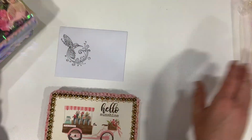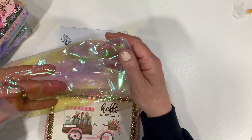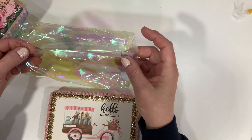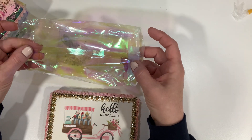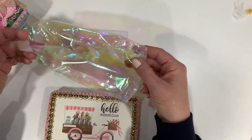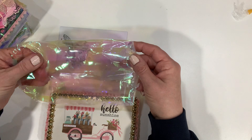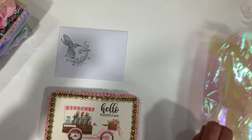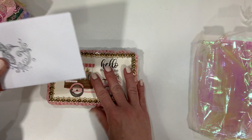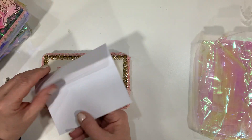I did open one just to pull out and show you guys. I wonder if this is just cellophane that she made the bag out of, or if she purchased the bags like that. Anyway, they all come with a card.